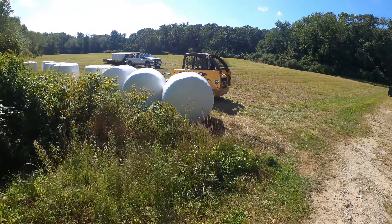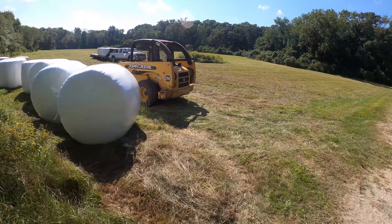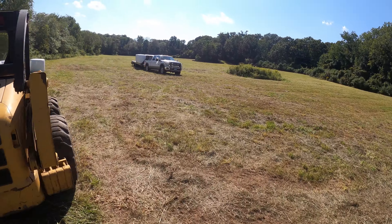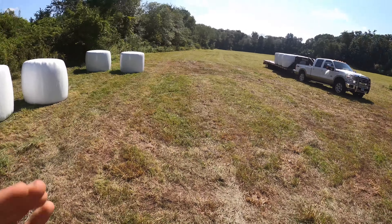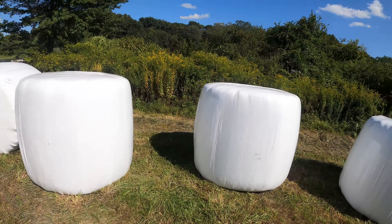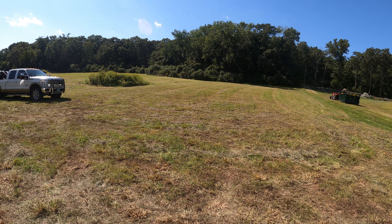We're going to start loading these bales now — two more, I think, and then we're going to start delivering them all. We've got to haul eight at a time. It's normally not much, but these are very heavy bales and we've got to pull out of quite a steep hill, so let's see what happens.